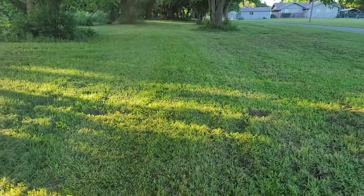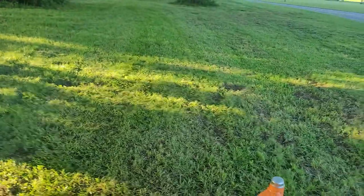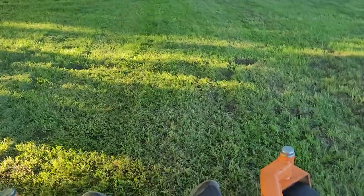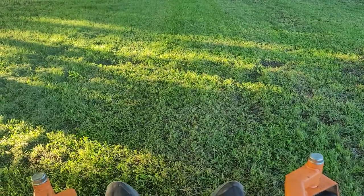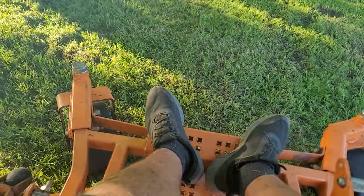Turn those blades off for you — nice clean cut. This thing is super fast, probably 14 to 15 miles an hour something like that. I sell a lot of mowers and this is probably the fastest I've ever been on, but it's also really smooth — it's not jerky when you start off. Great mower.